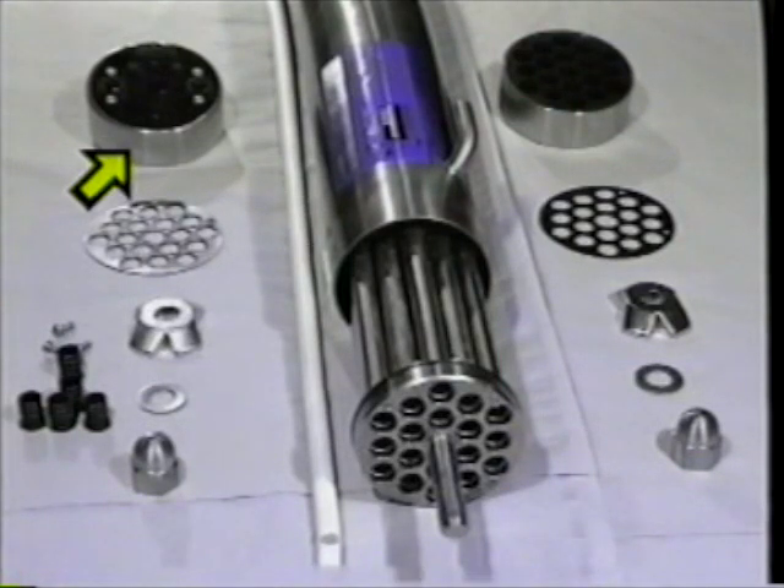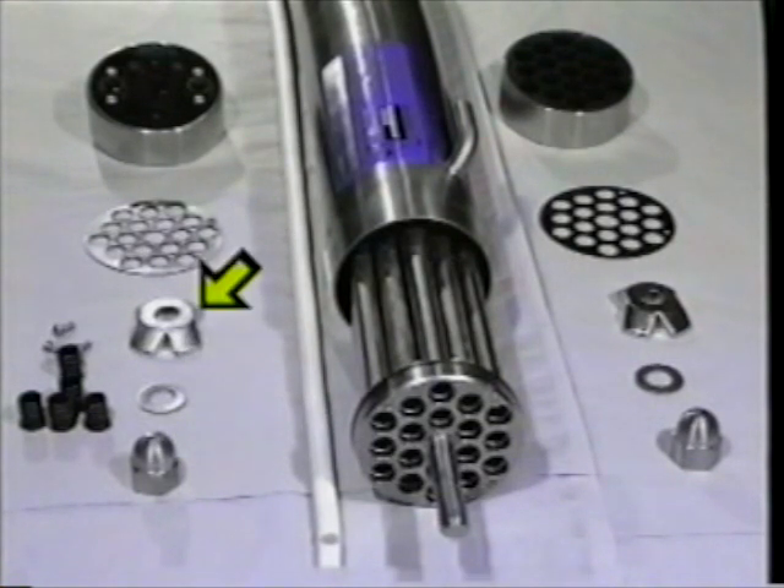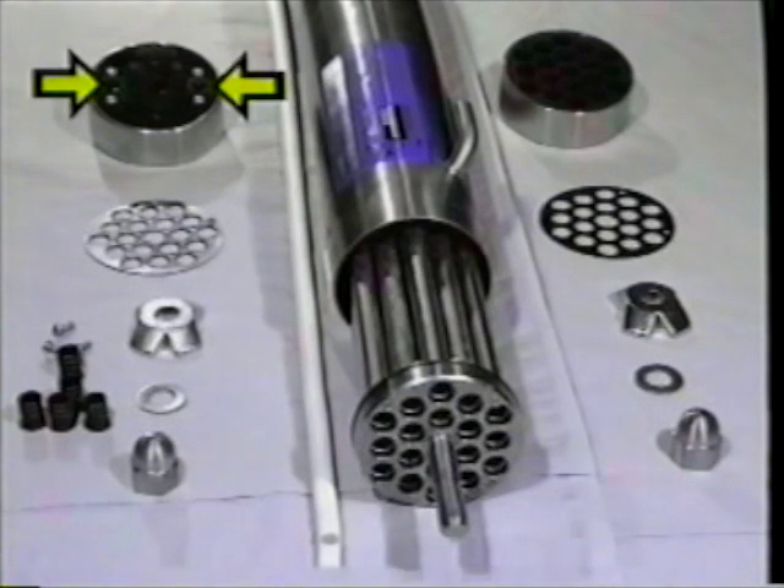The end cap fits onto the central stud and is retained by either a hexagon or dome-headed nut acting on a washer and pressure plate. Connections to and from the end caps are sealed by means of square-section rubber seals.